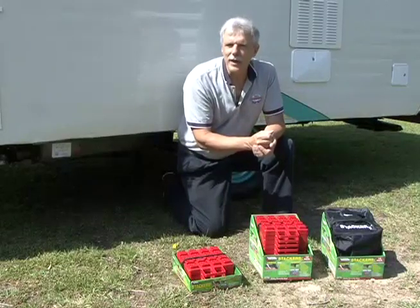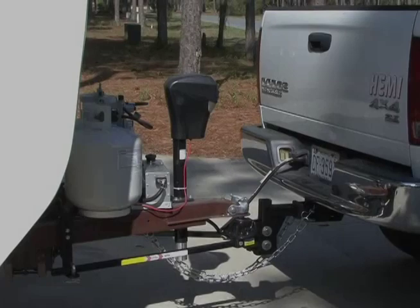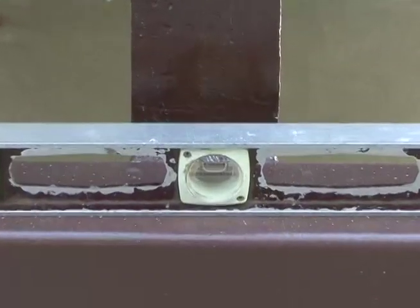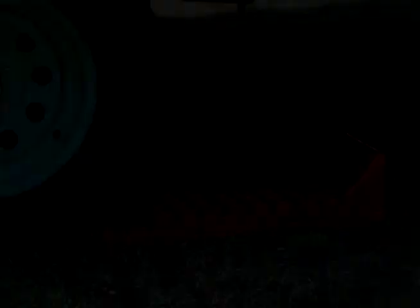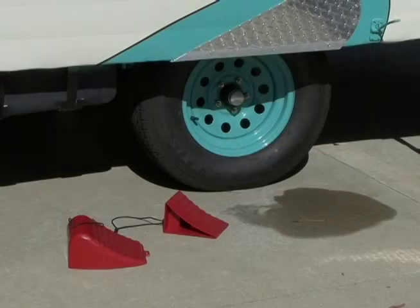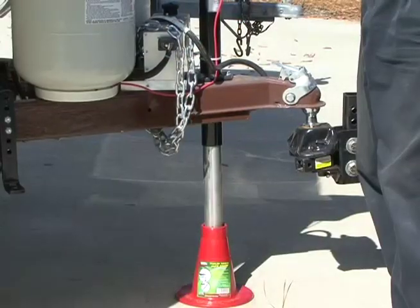Now that we have it level, let's talk briefly about securing the RV on site. Before you disconnect the travel trailer or fifth wheel from the tow vehicle you want to make sure it is secured from moving. After the RV is leveled on site you need to chock the wheel so it cannot roll in either direction. If you don't have a stacker chock you can use regular wheel chocks to prevent the trailer from rolling when you disconnect from the tow vehicle.